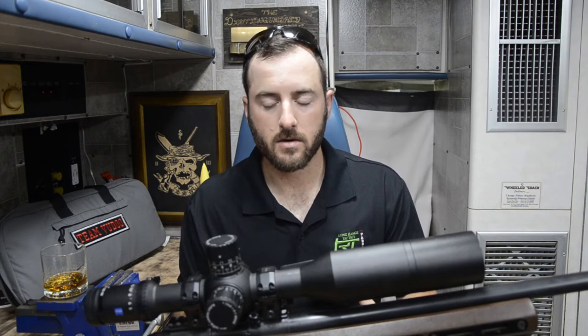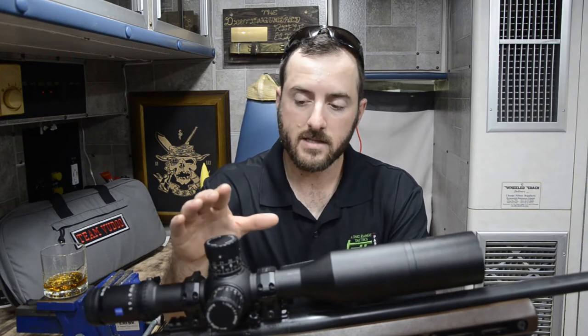Let's go back to the turrets for a second. One nice thing about these turrets is they have a built-in zero stop. Once you float that turret to zero, it automatically sets your zero stop right there. So you don't have to mess with an internal turret or a locking ring or anything else. The disadvantage is it doesn't give you that negative 0.5 or a couple of tenths that some scopes give you, where you can go below zero before hitting the stop — it just stops right on zero.